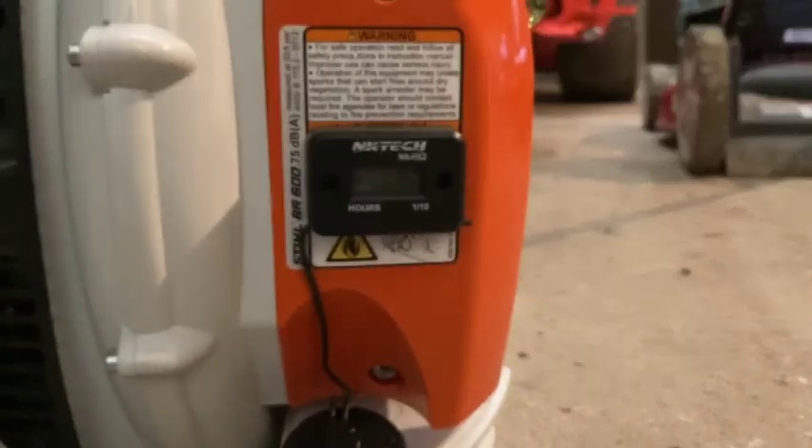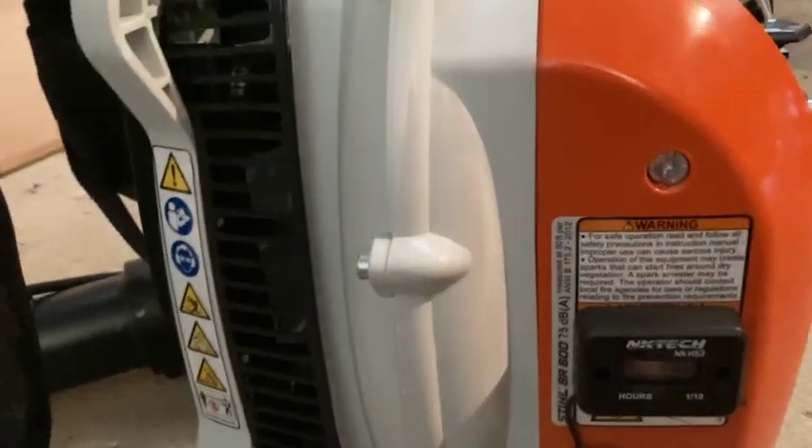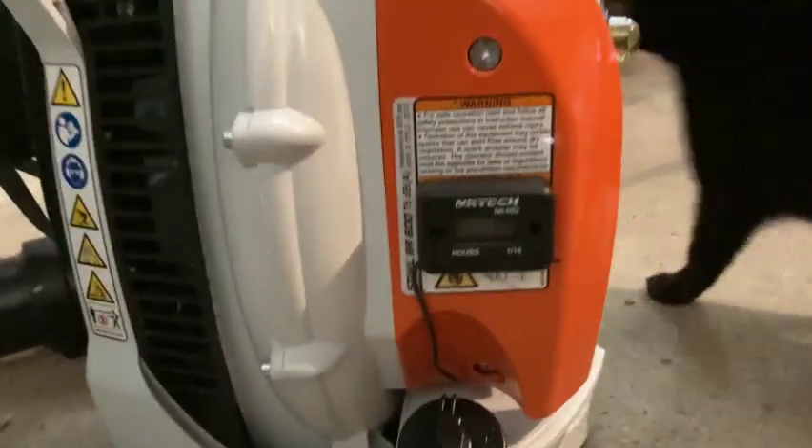Looks pretty nice — camera's not focusing — but yeah, oh there's a cat. So the hour meter is on here, and we'll see how many hours we can put on this thing this year. Pretty nice.